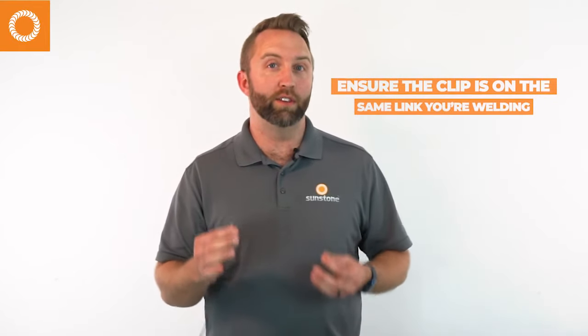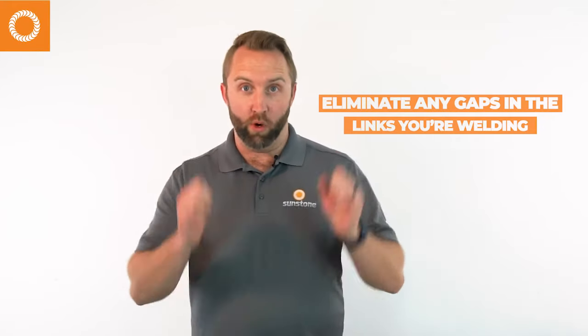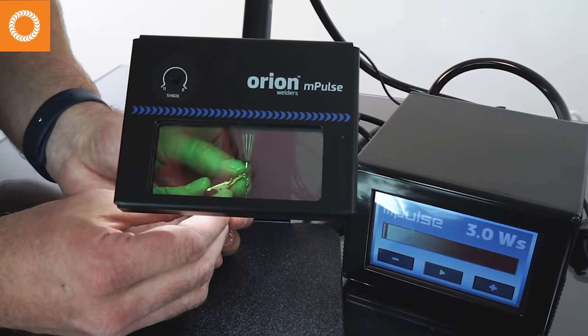Now let's discuss a few tips and tricks to help you get started. If you're welding a delicate chain, you want to take your alligator clip and attach it to the same link that you are welding — that's going to make it a lot easier and more consistent. The further away you move the alligator clip, the less consistency you will have in your welds. Also, when welding that link, you don't want any gap between the two sides of the link. If there's a gap, the weld is either going to over-melt and blow it apart or result in a really weak weld. Get them as close together and touching as you can — your welds will be much better.